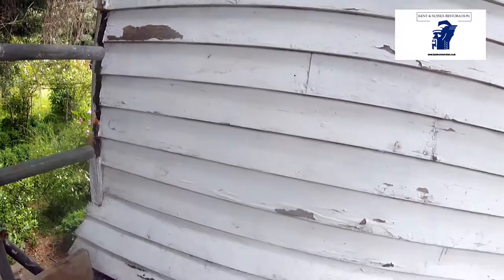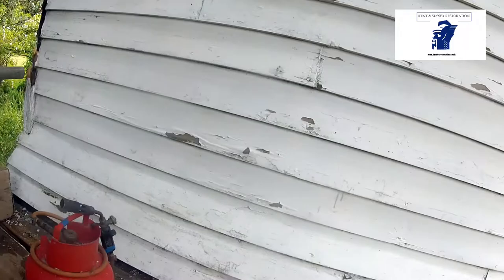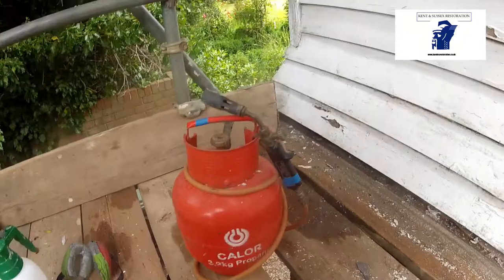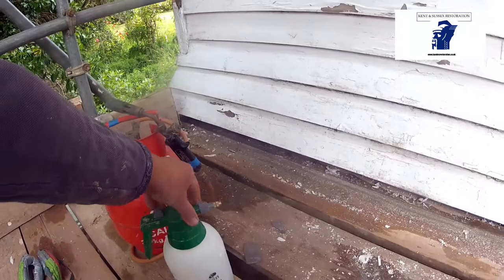Now, if you're not insured, then I wouldn't recommend doing this as a private one, but if you are insured like me, here are the tools you need. A nice short scraper, propane burner with handle, and in case you catch fire to any cinders or anything, a little squeezy bottle. So if any cinders or anything catches light, you can just give it a squirt. And that is very important, and a pair of ear defenders if you so wish.